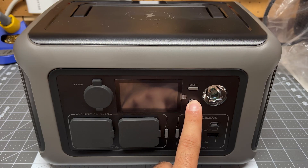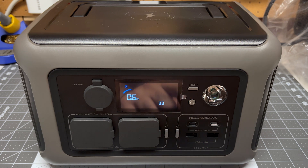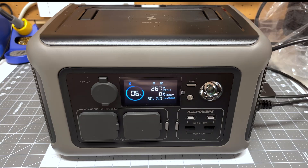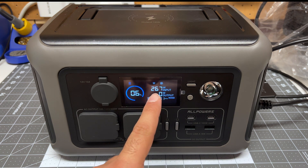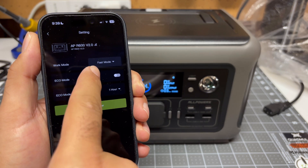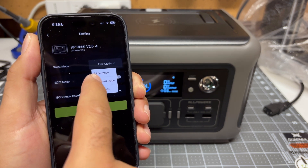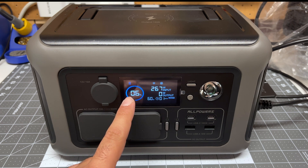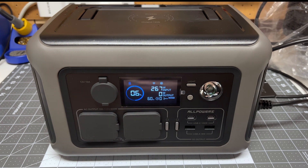Turning this on for the first time — let's hold down the power button. It turns on quite quickly and it has 5% battery, so we will need to plug this in and charge it up. I just plugged it in to charge and right now it is charging at 267 watts. I have this set through the app to charge at the fastest setting, which is 400 watts. I suspect once the battery starts to get some charge in there, it will ramp up.